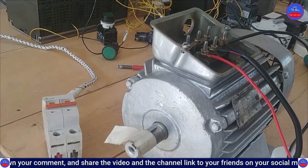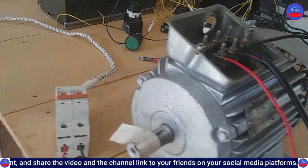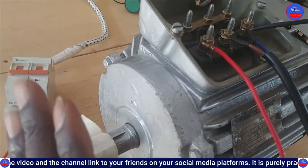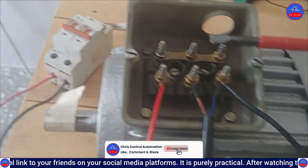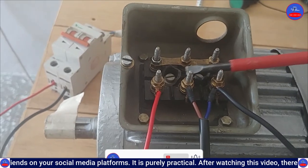It was going this way. Now we have come to reverse the direction of the rotation. Before you do that, make sure you discharge the capacitor by breaking the terminals. It is already discharged.